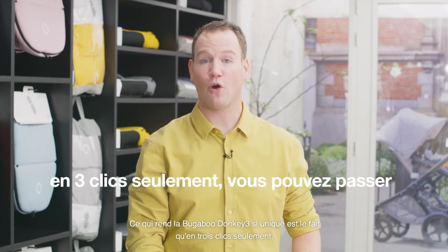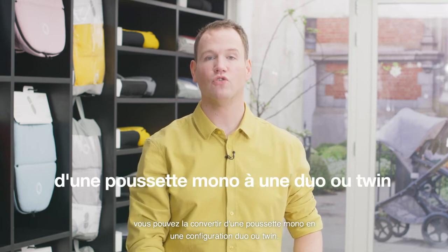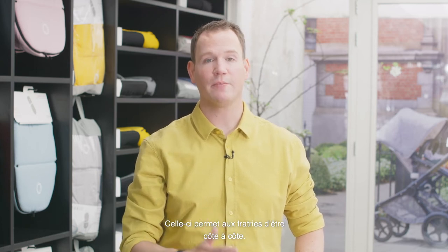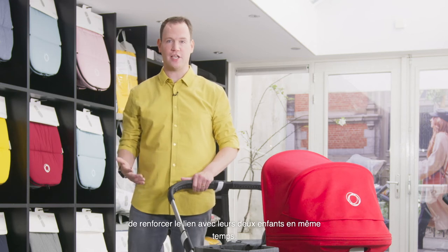What makes the Bugaboo Donkey 3 so unique is the fact that with only three clicks you can convert it from a mono stroller into a duo or twin configuration. This duo or twin configuration allows siblings to be side by side. Side-by-side strolling means going from siblings to buddies, and it makes it possible for parents to connect with both children at the same time.